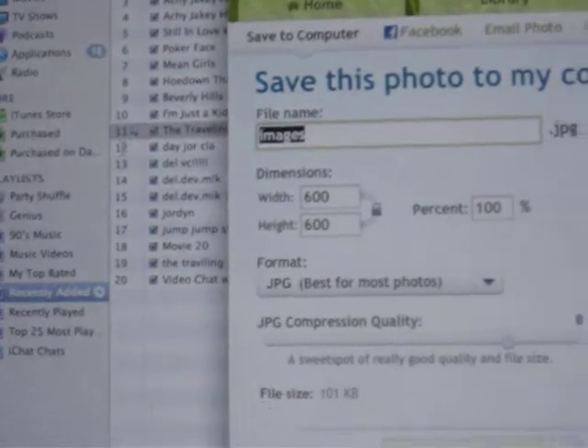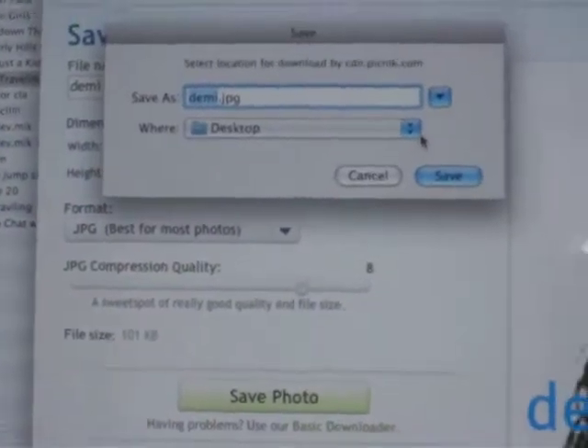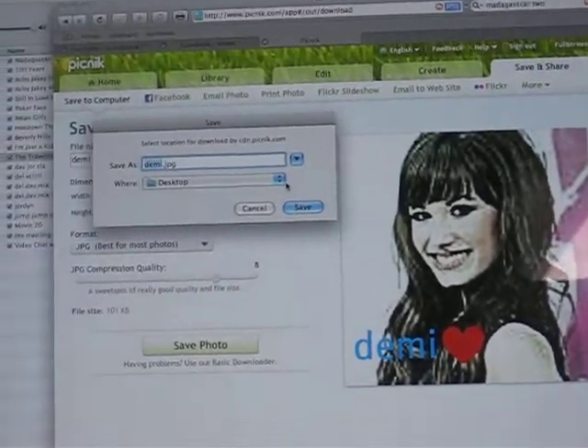And then let's say this is all you want. Let me save it as Demi, and pretty much do save photo. And then it tells you where you want to save it. I hope it was helpful — please feel free to comment.